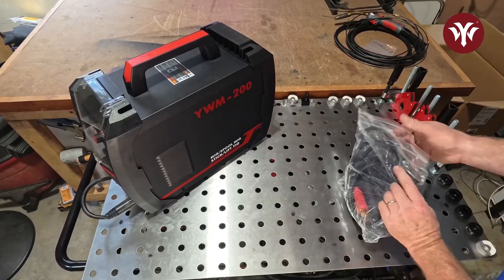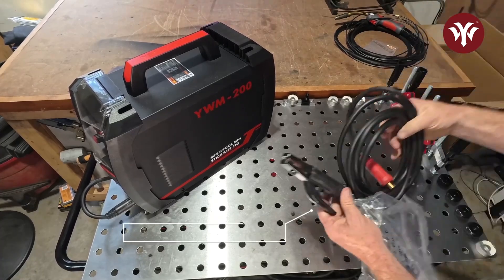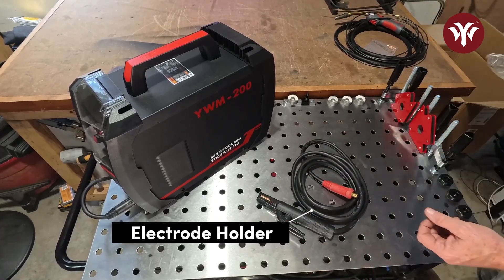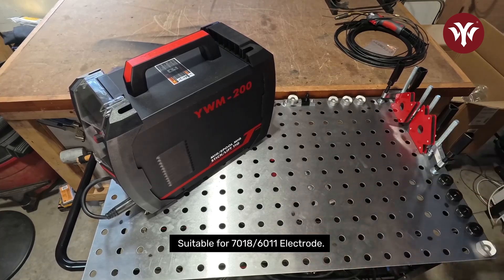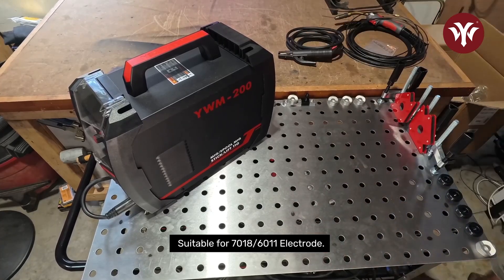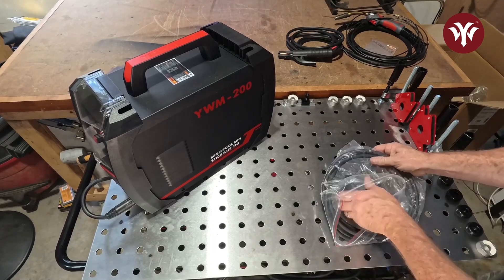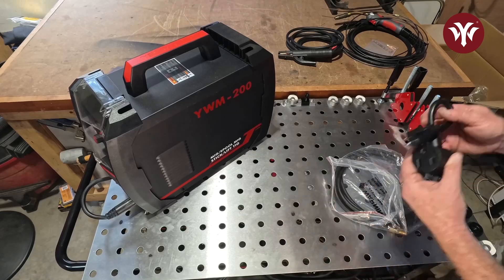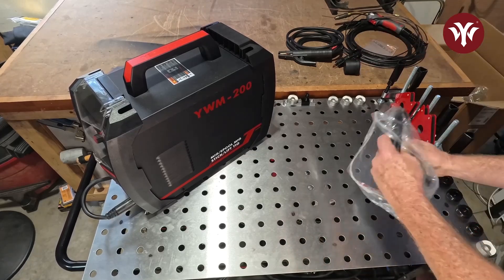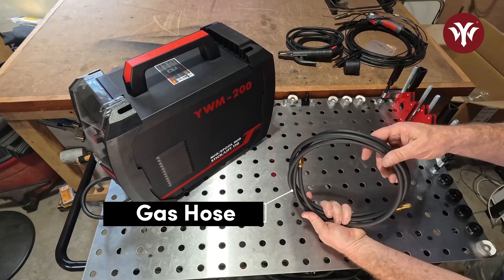You do get a stinger with a 10-foot lead. It has the large Dinse connector. This welder is suitable for running 7018 and 6011 rods. You do get the 220-to-110 adapter.